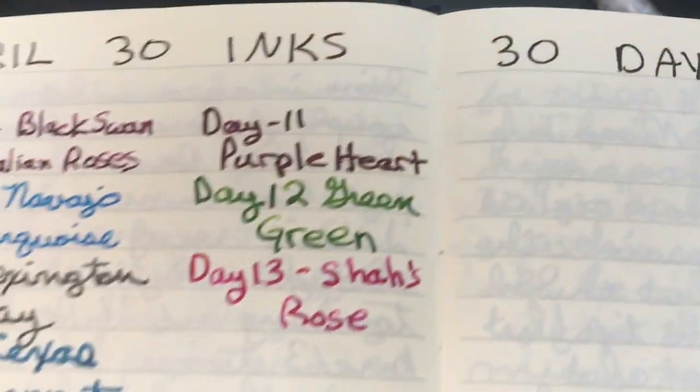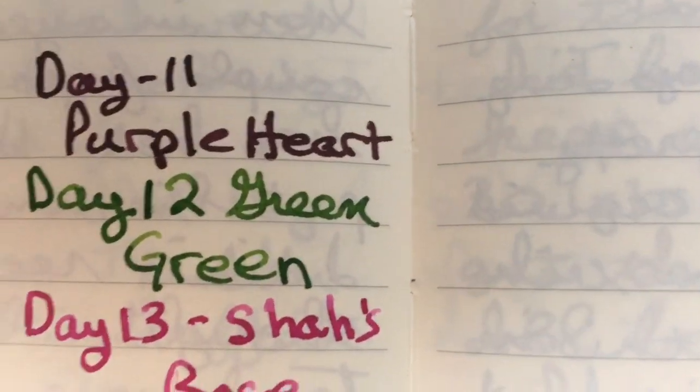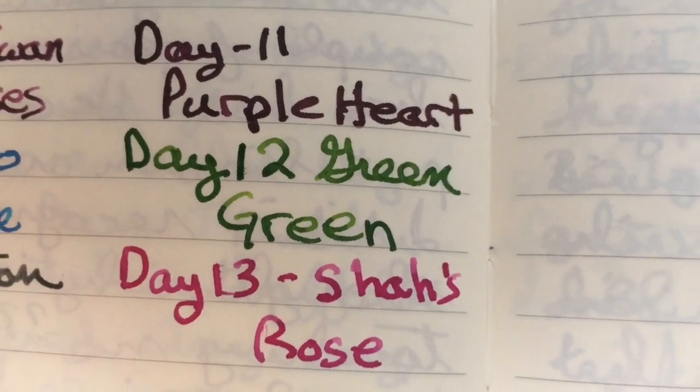Next we will look at the MD paper. Here it is on the MD paper — Shaw's Rose — and it does have some nice shading. It's looking very pink here, whereas it was looking really red in the other notebook.